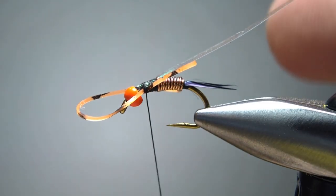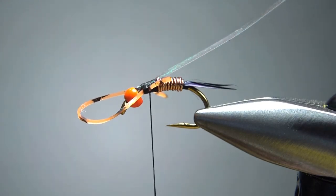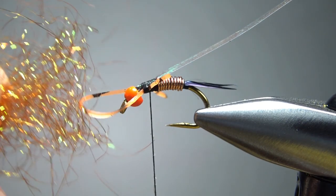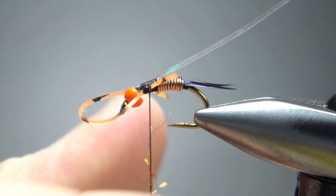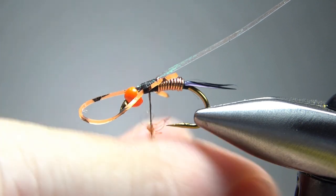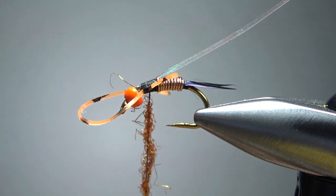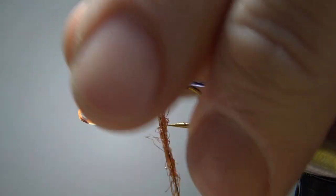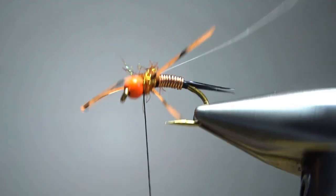I should probably start my thread back behind these legs right here. Put some wax on it. Now we're going to dub this thorax — this is a diamond bright, but any kind of synthetic ice dub type material works here. It's not going to take a lot, but it really does make this fly kind of cool and certainly adds an element of uniqueness to it. Maybe a two-inch noodle or so, just enough to dub the thorax. Don't worry if it's crazy buggy — we can always trim it. A wrap behind, maybe a wrap or two in the middle, and then a wrap up front. And there we go, that's our thorax.